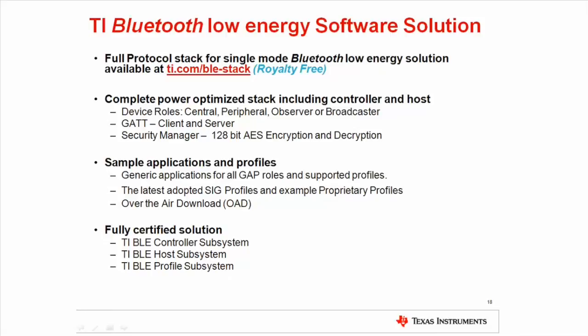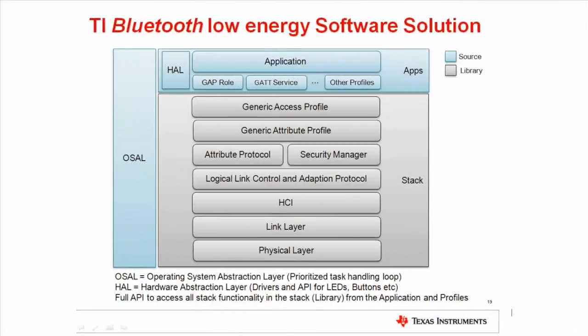Our stack is fully Bluetooth certified, and by referring to our qualified design entries when creating the product listing at the Bluetooth SIG, the development cost is reduced and the product is allowed to use the Bluetooth Smart logo. The TI Bluetooth Low Energy software solution consists of the following major parts: OSAL, which is the operating system application layer that runs the complete solution in an event-based task loop. The HAL is the hardware abstraction layer and provides an application program interface to the peripheral drivers such as LEDs, buttons, serial interfaces, etc. The stack takes care of all the Bluetooth Low Energy protocol functionality and provides an interface for profiles and services.